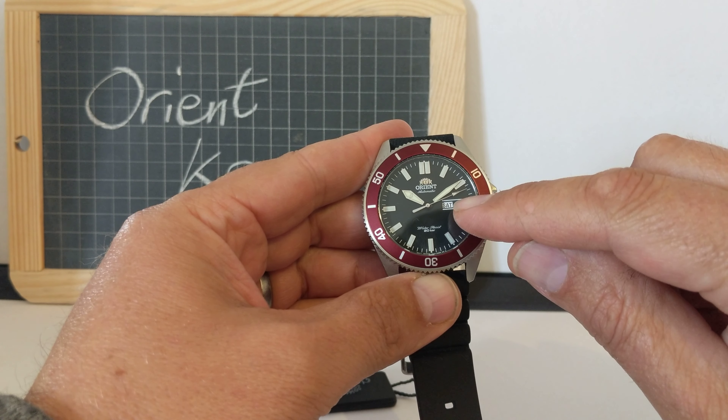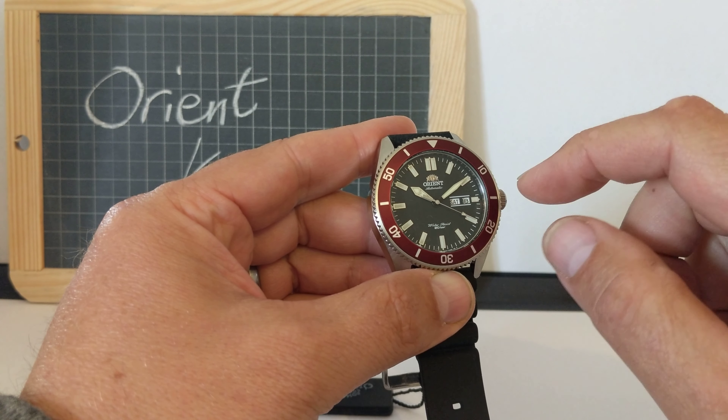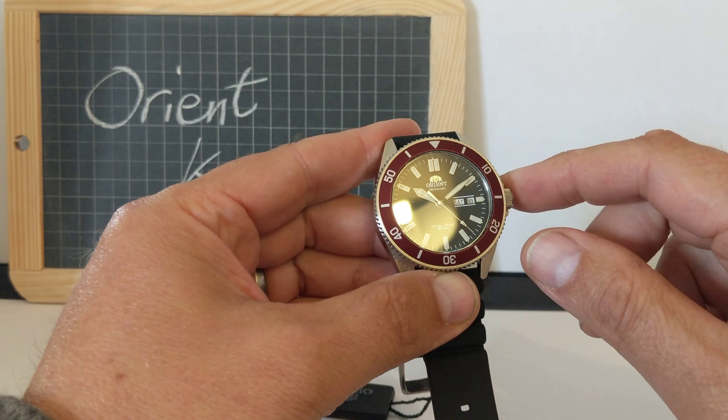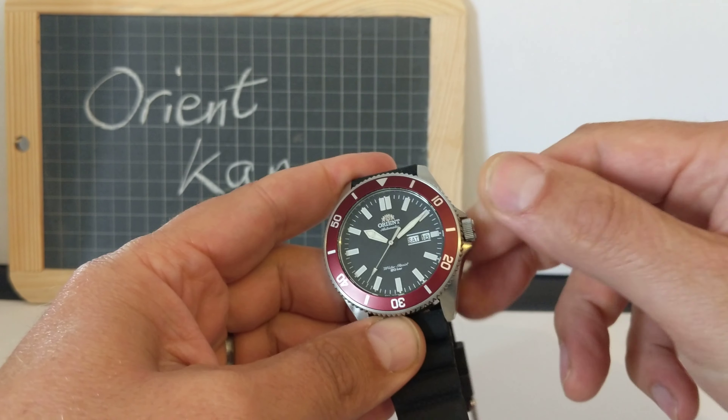I should just say hello shouldn't I? This is the Orient Kano — a new diver's watch from Orient, a subdivision of Seiko. It's called the Orient Kano, or sometimes referred to as the Orient Ray 3. I've even seen it called the Orient Mako 3, but I don't think it's a Mako. I think it's a Ray 3 if anything, but I'm sticking to Orient Kano — and that sounds really cool.